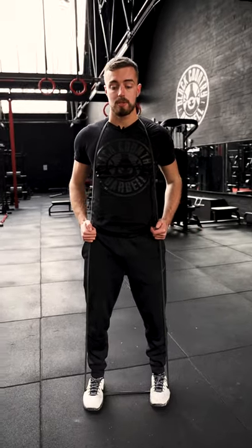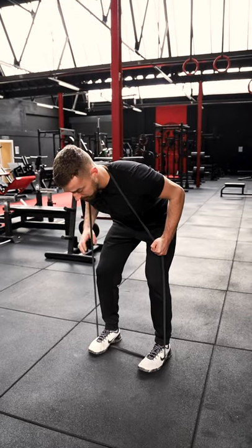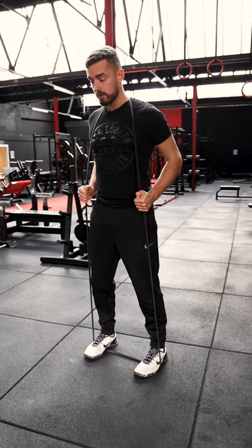Hold the bands at the side of your hips. Soft knees, hips come back — push your hips back until you feel that pull in your hamstrings. Squeeze your big toe into the floor and stand tall and squeeze your glutes at the top.